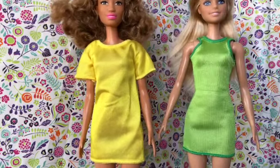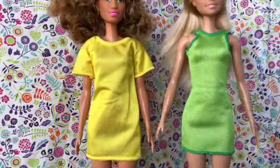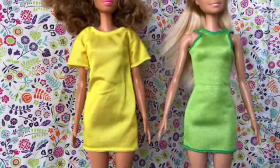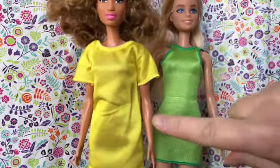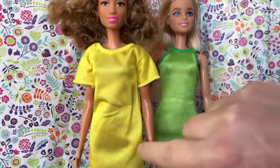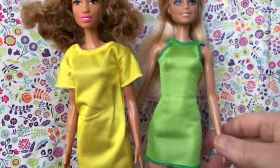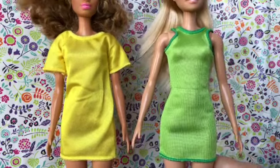I think it's worth pointing out how interesting it is that the cut and shape of the dress affects how we see the doll bodies. These two dolls have exactly the same body — the only difference is the skin tone. But the yellow dress, because it doesn't have a defined waist and is just straight up and down compared to the green dress, which has a sort of built-in waistline, makes the yellow dress doll look curvier than the green dress doll. I just think that's kind of interesting.